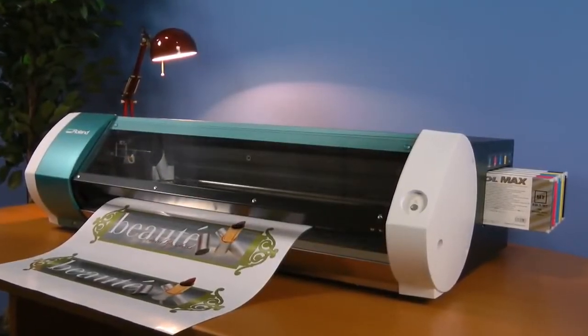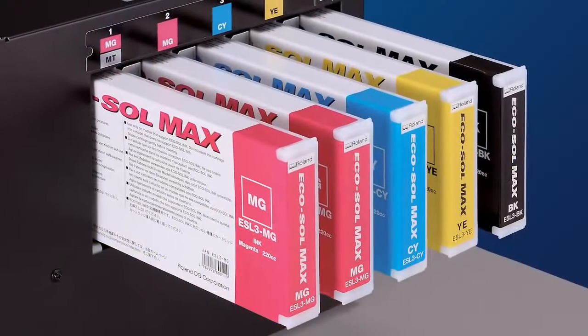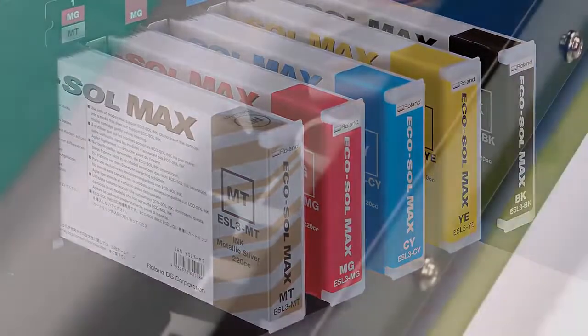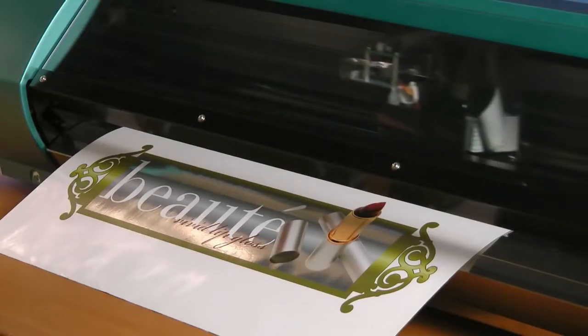The VersaStudio offers a choice of two different ink configurations. Four-color is the best choice for standard CMYK inkjet printing. The five-color ink set, combining metallic silver ink with CMYK, is the premier choice for delivering striking metallic text and graphics, with a spectrum of over 500 pearlescent colors.